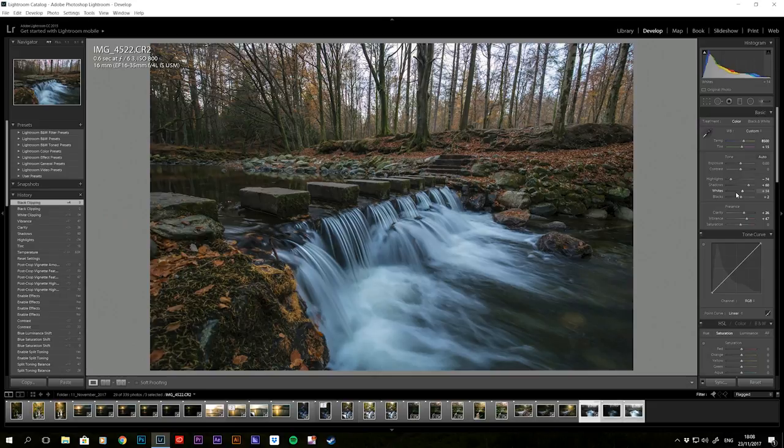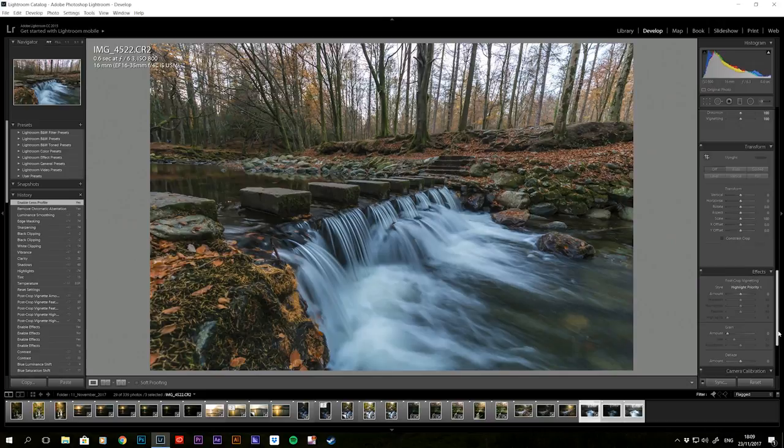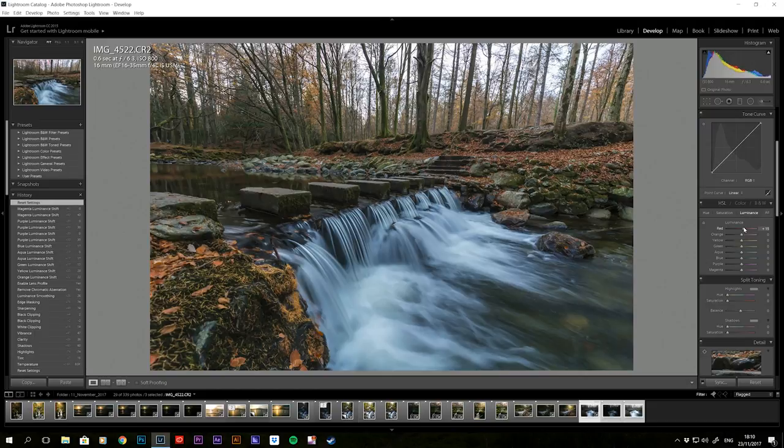Next I go down to sharpening and add sharpening based on the information available. The ISO is 800, so using the rule of 100s, I set the sharpening amount to 74. I adjust the masking to only sharpen the parts of the image where I need detail, then I set luminance to 26 — 74 and 26 equal 100. Then in the luminance section I control the brightness and darkness of each color channel. For saturation, I bring it all back to zero so you have a black and white base, then bring in each channel to see exactly what it's doing to the image — double-clicking the channel resets it to zero.